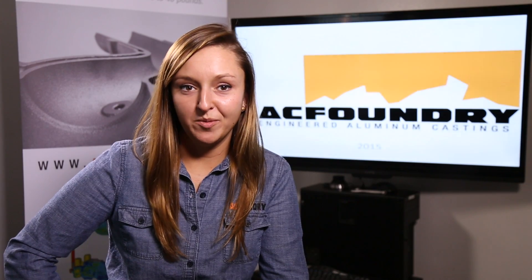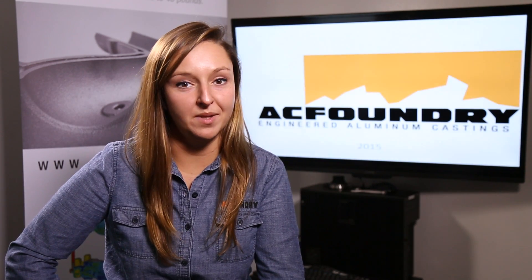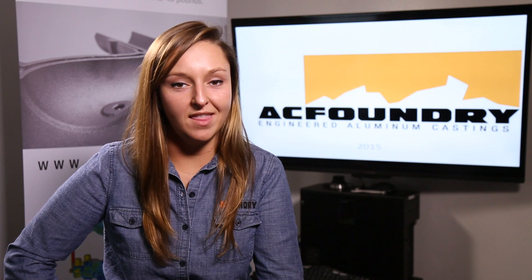At AC Foundry we are very proud of our ability to design, simulate, and produce complex castings. Please visit our website for more information, and thank you for watching.